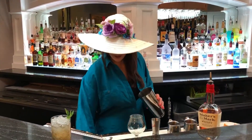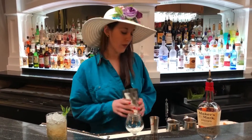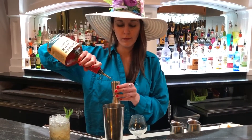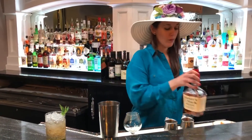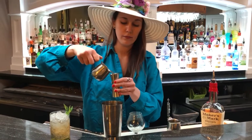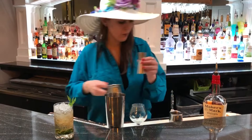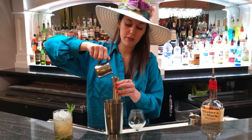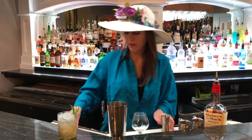Now for the brown derby, let's start with some ice in our cup. Then we will do two ounces of Maker's Mark bourbon, one ounce of freshly squeezed grapefruit juice, and half an ounce to one ounce — depending on how sweet you like it — of honey simple syrup. Let's give that a very nice stir.